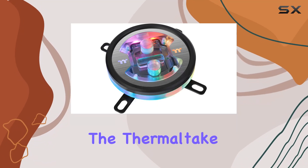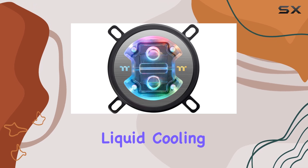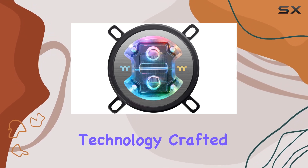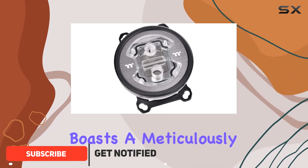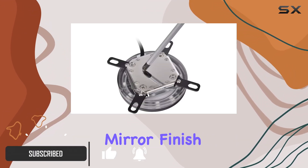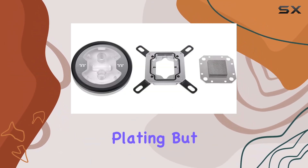Today, we're diving into the Thermaltake Pacific W7 Plus CPU Water Block, a marvel in liquid cooling technology. Crafted with Thermaltake's renowned quality standards, this cooling solution boasts a meticulously machined copper base with a mirror finish, ensuring exceptional heat transfer and anti-corrosion protection thanks to its nickel plating.